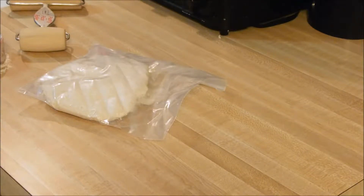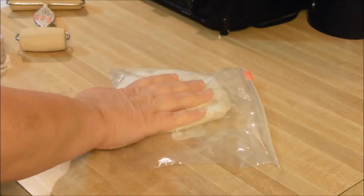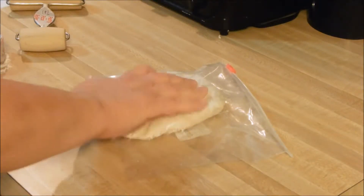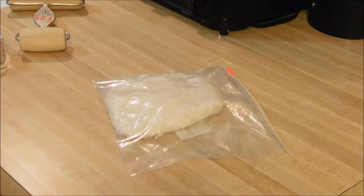We are about to make our individual pot pies. We have the pie dough that we created in another video, and we have the filling that my husband did for you in a previous video as well. I will link those either in an i-card above or in the description below.